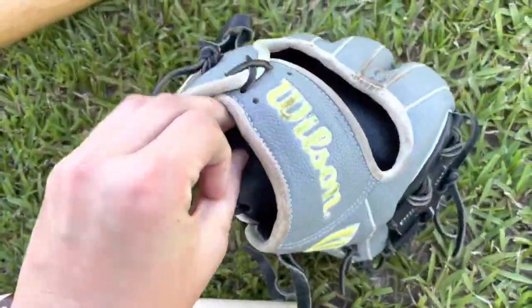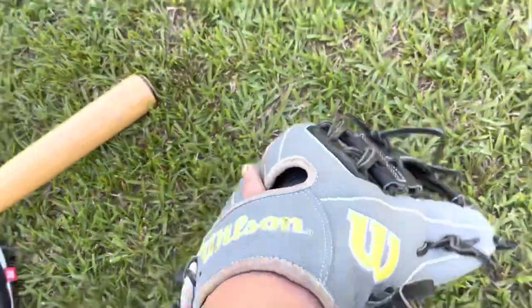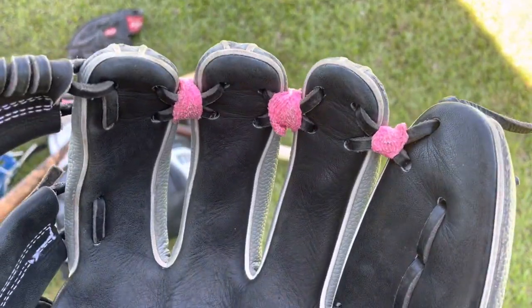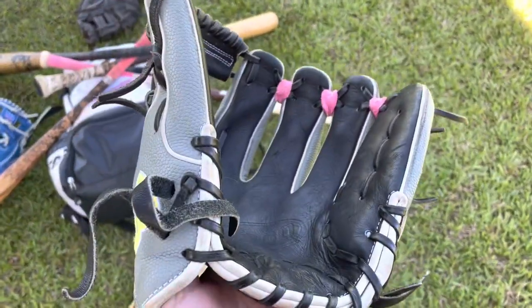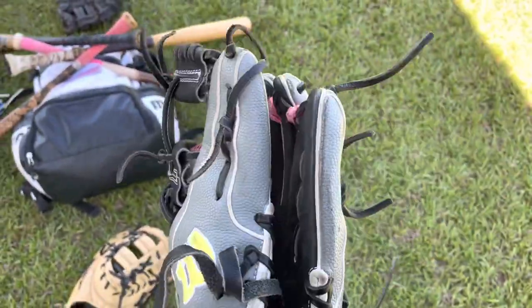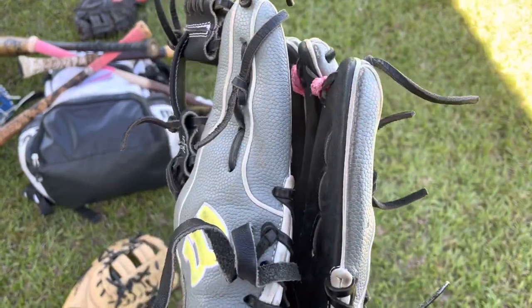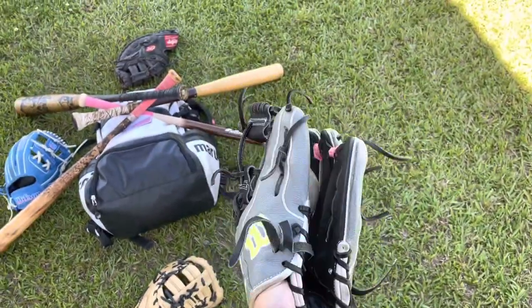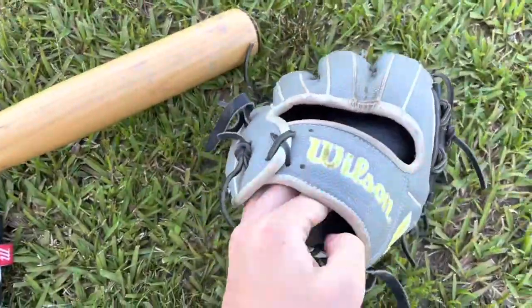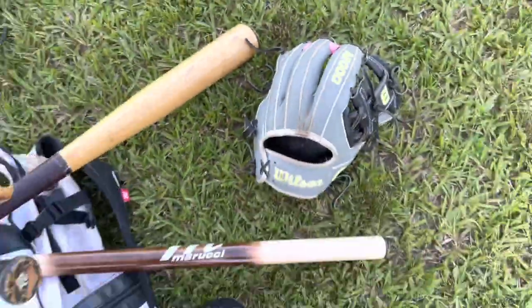Most of them finger out. Next, we got our A2000 Super Skin. Got the O'Neal Cruz tape around the fingers. Ball in a pocket. Another shallow pocket. Like a finger spot, finger stain.